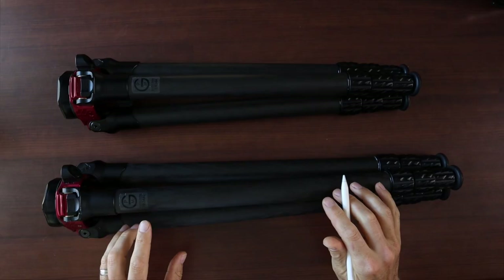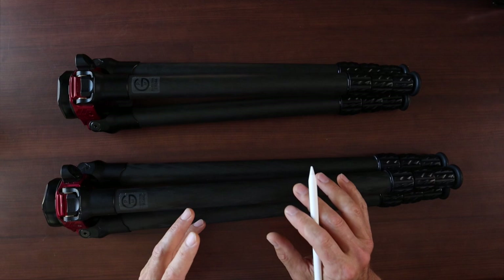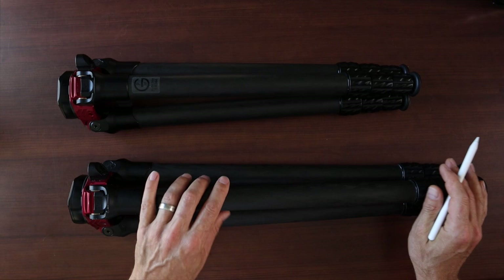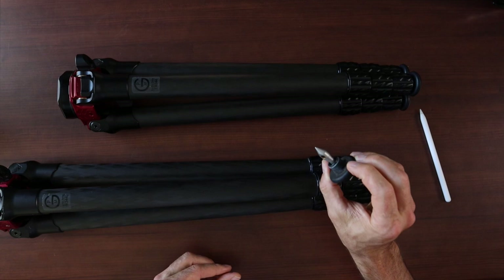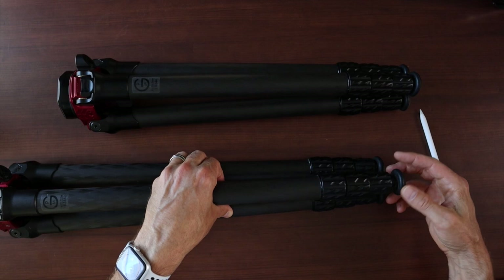Let's get going with a quick rundown of the basic specs and features. We're talking about carbon fiber leg construction — 10 layers of carbon fiber making these tripods ultra strong and steady. Both have four leg sections. The TR344 fully extended is 59 inches; the TR344L fully extended is 71 inches. There are three locking leg angle positions. Each leg also has hefty spikes at the bottom — you pull them out and swap direction — so the tripod stays put on slippery surfaces.